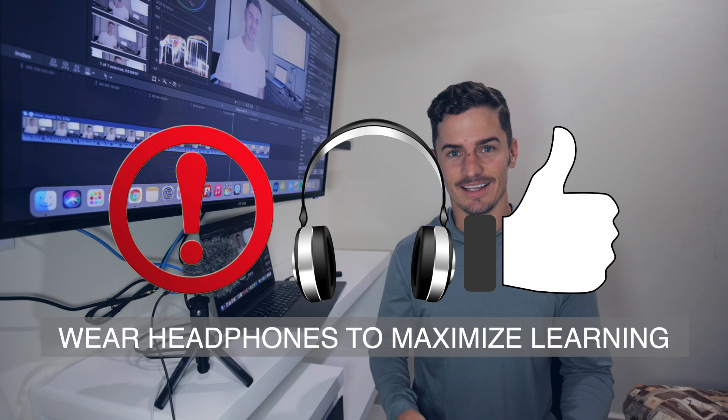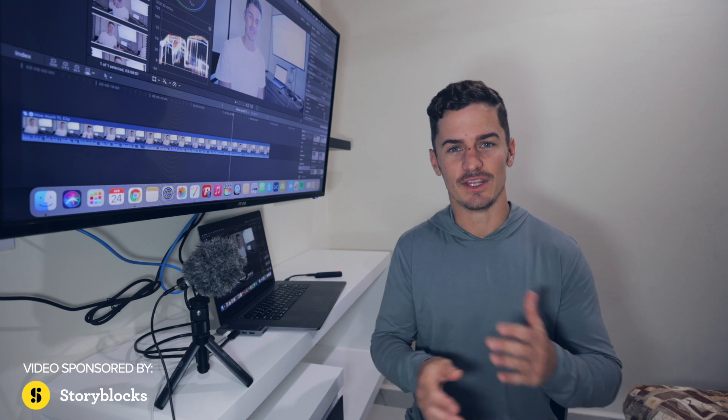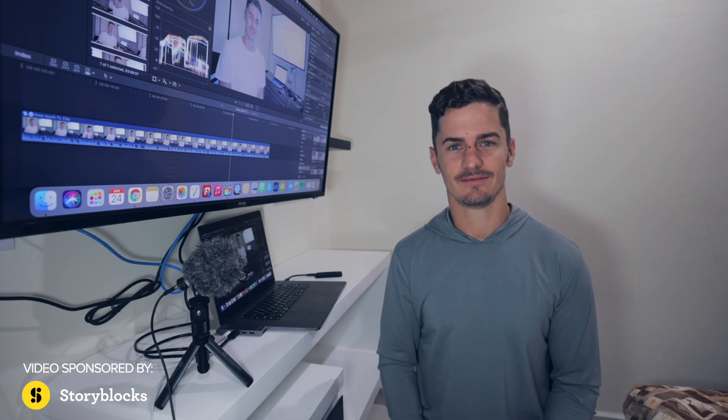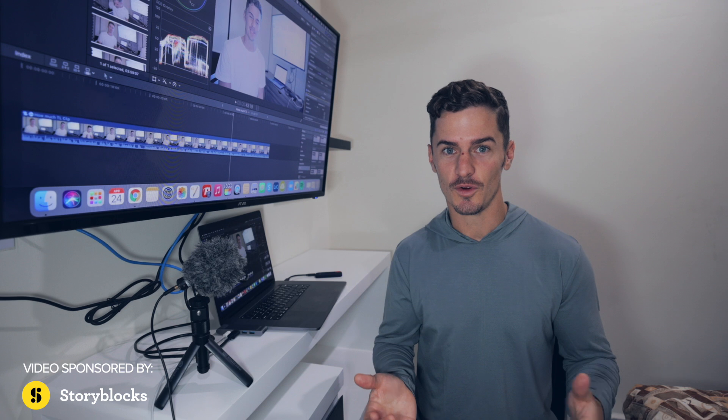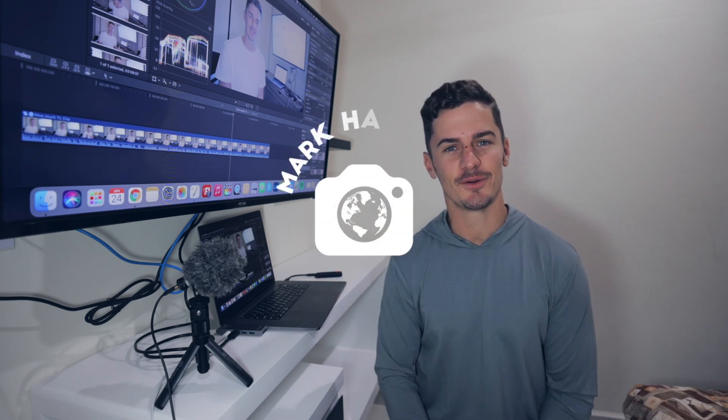Just a heads up — you'll get a lot more out of this tutorial if you wear headphones. Let's get started. So this is how my voice sounds with no adjustments right out of the camera. And this is how my voice sounds with a few post-production tweaks. Let's learn how to improve our audio.